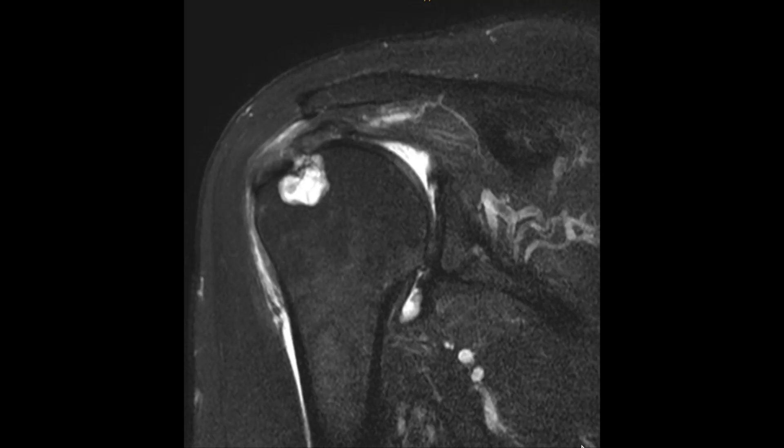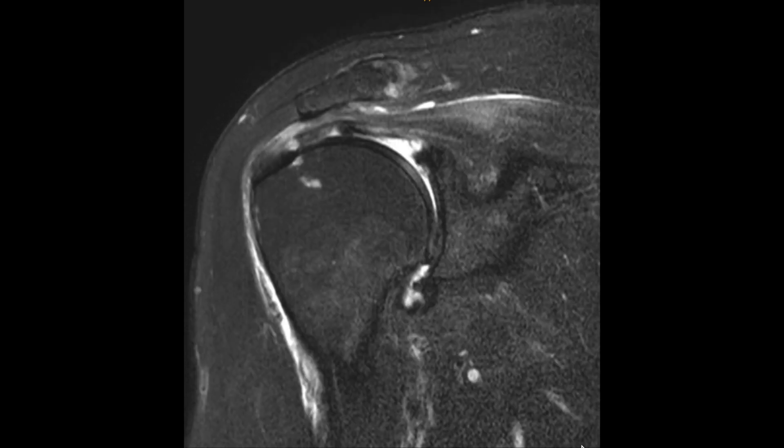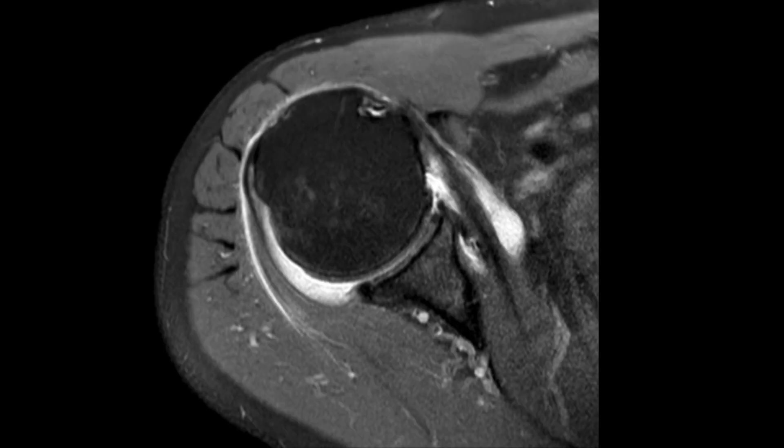This is a 66-year-old gentleman with long-standing right shoulder pain. On MRI, he has a rotator cuff tear, and at the origin of the rotator cuff tear, a very large cyst, which can be seen on the MRI.